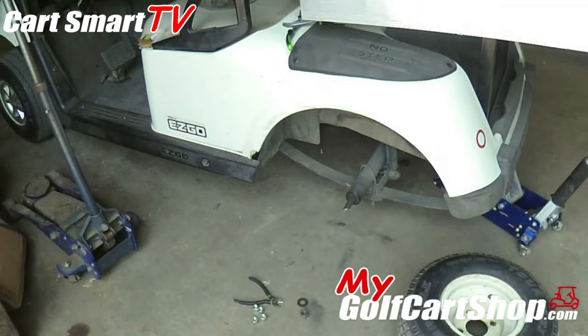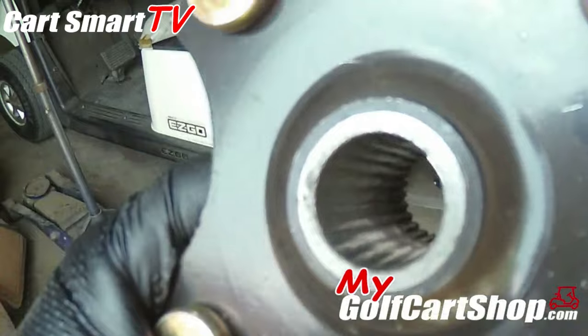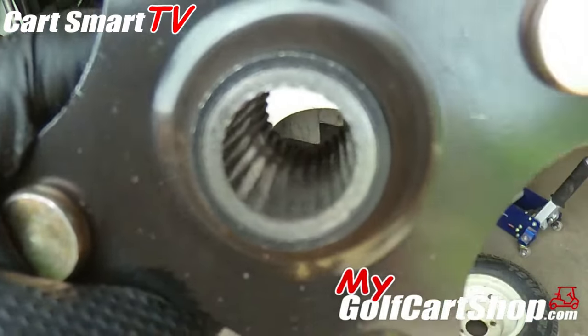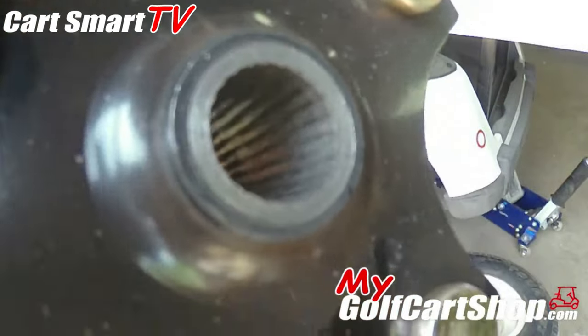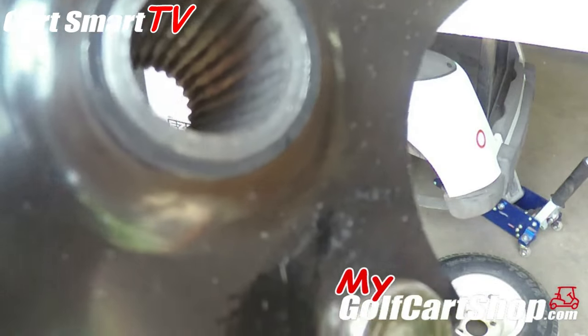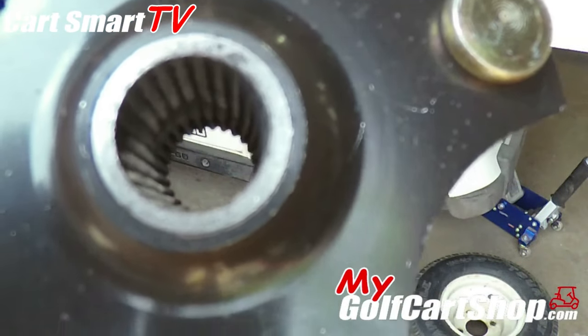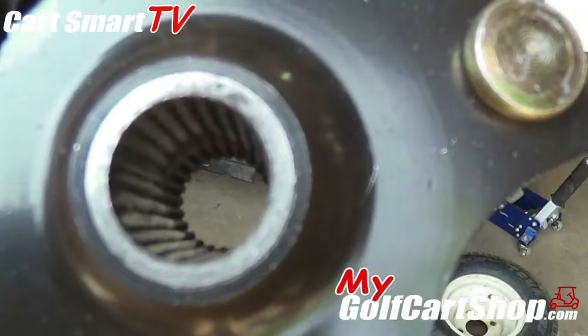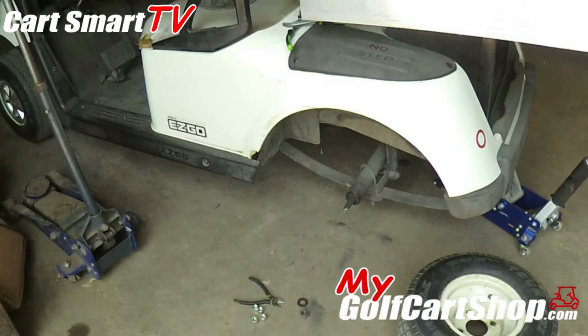Not real sure if you're gonna be able to see this, but those teeth are no longer there. It looks like it, but they are not — it is smooth and rounded off on there, and that was causing the issue with not running. So just be mindful of that guys.